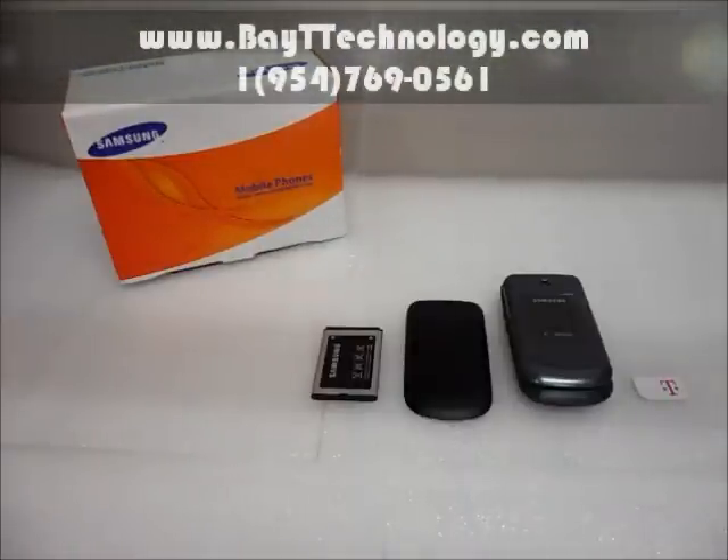Hey, Big Technology is here and I am going to show you our new phone which is currently on sale. This is a Samsung T139, an unlocked phone for AT&T, T-Mobile, and any other GSM provider.